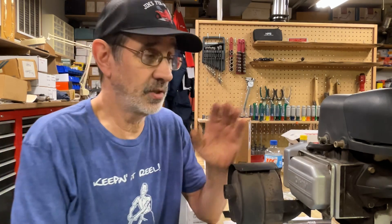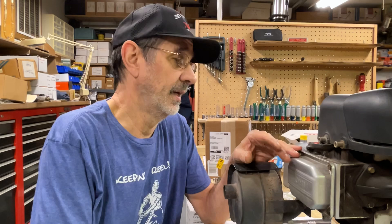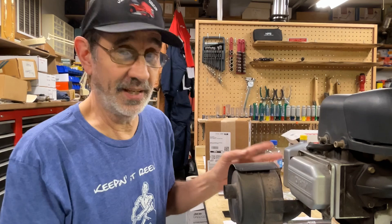Hi, I'm Jim and this is Jim's Fix-It Shop. I had a viewer get a hold of me — he wants to adjust or at least check his valve clearance on his engine. He has an overhead valve engine and it really is not that hard to do. You just need a couple of basic hand tools.